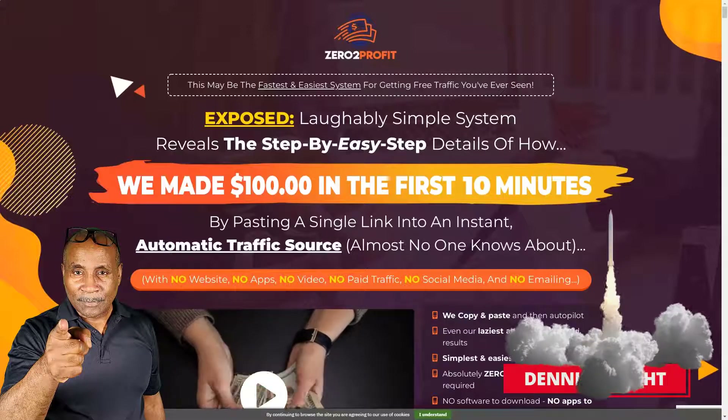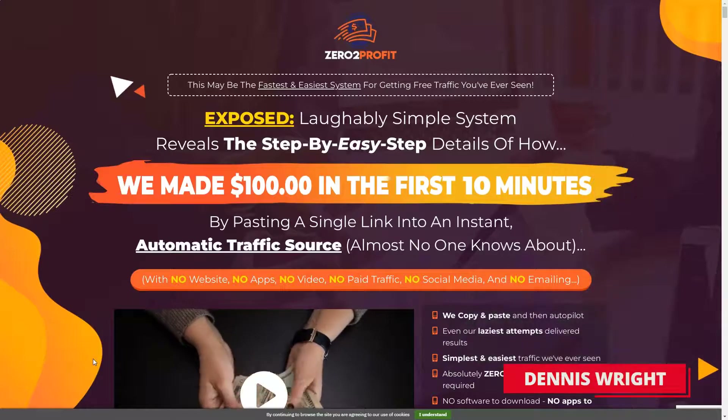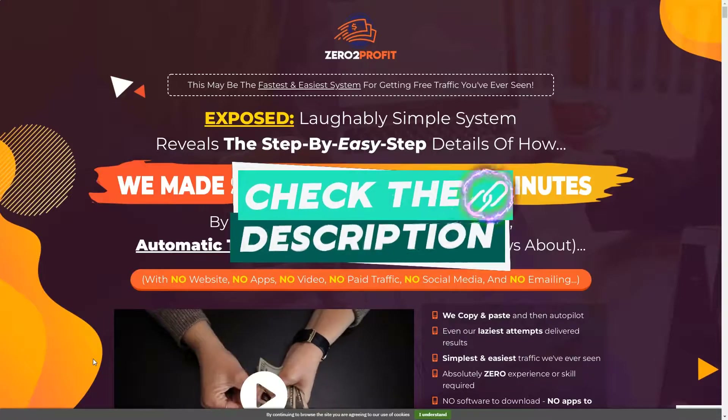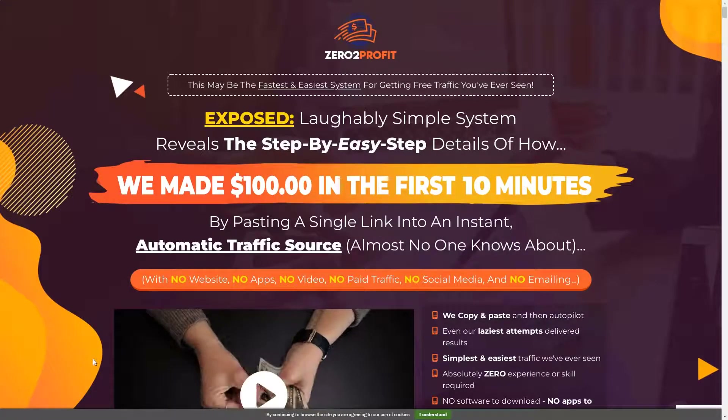Make sure you hit subscribe and ring the bell so we can keep you up to date on the latest tips on how to make money online. And if you want to make money online using affiliate marketing, check the link in the description below for our free affiliate boot camp.